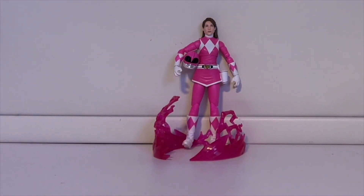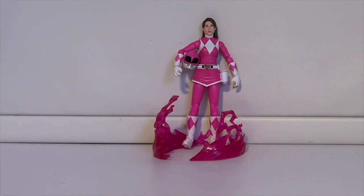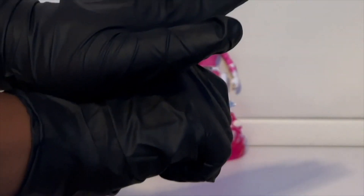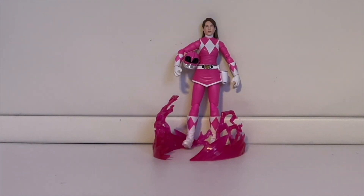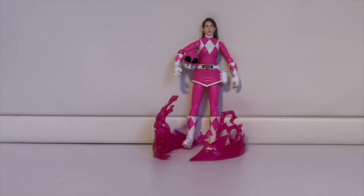Now I'll show you the hand attachments that come with this figure. You get a fist attachment, a hand that's part of the morpher pose that goes on top while the morpher sits on the bottom, a hand that clutches onto the handle of the morpher, and finally a flat open-palm style hand.